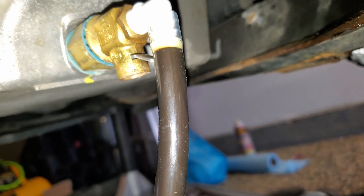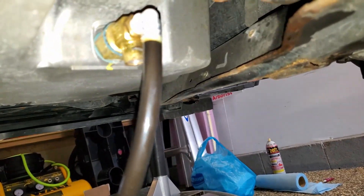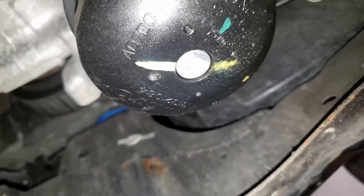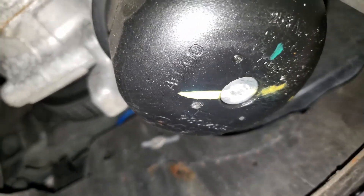I'll go open the top just so air can go through and help drain it out a little bit. Once this stops draining, I'll open up — you see that piece right in the center there? That hole unscrews to drain out the oil filter, and then you can take the oil filter off and it'll be super clean.